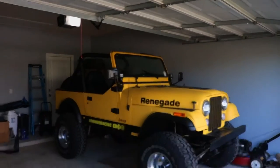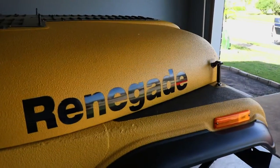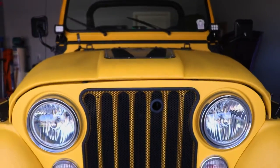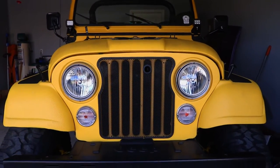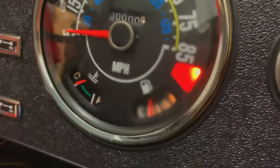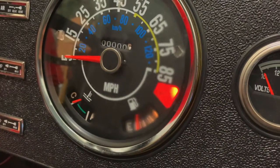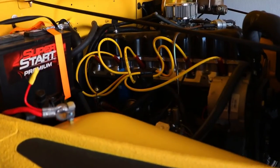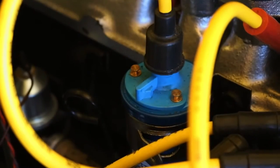Welcome back to another Jeep CJ7 episode. In the last episode we got some hardware and replaced everything in the rear brakes, so now we have a parking brake. But we had some electrical issues which ultimately left us with a crank but no start. We hooked up a battery tender and we think we might have fried the coil because there isn't a proper ground.